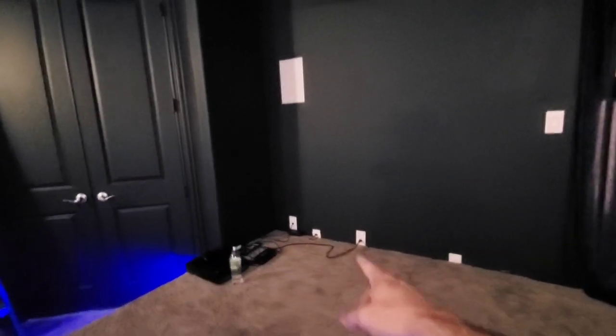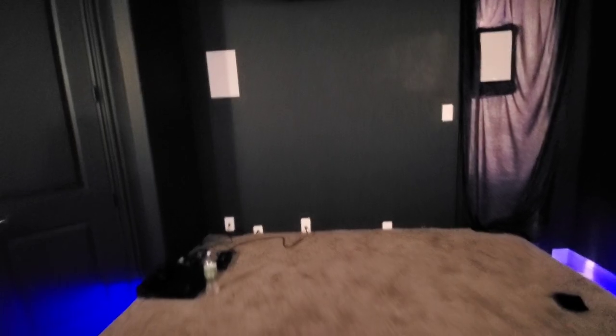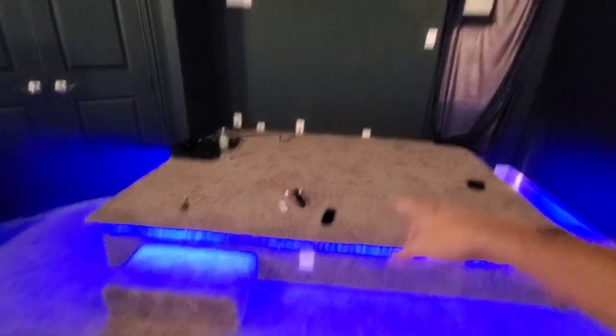We got all our outlets added for the platform — they just covered up the existing two and we added that third outlet there. One up here, one for the projector, and one for the rack.